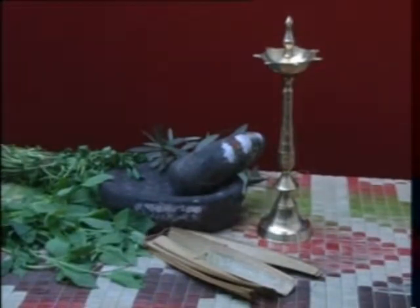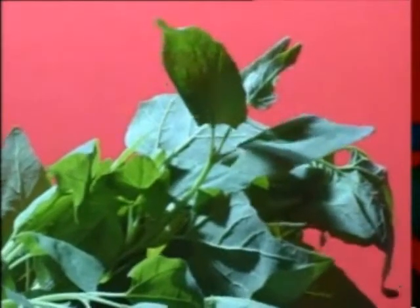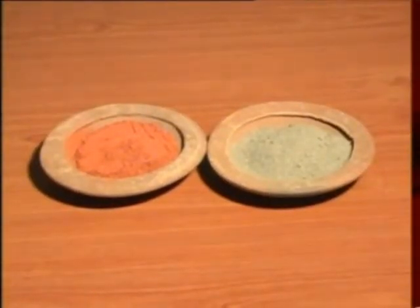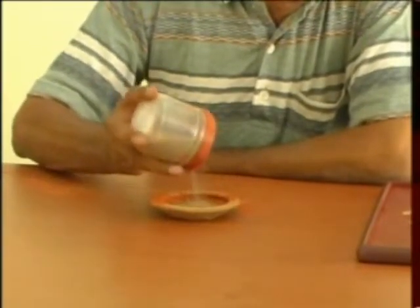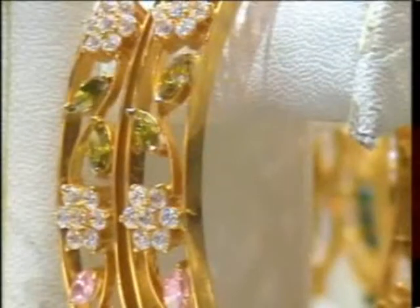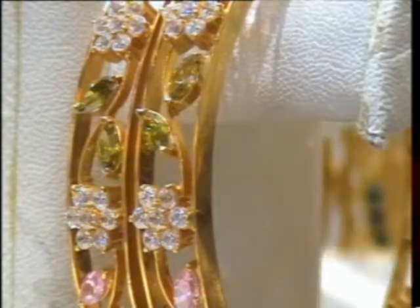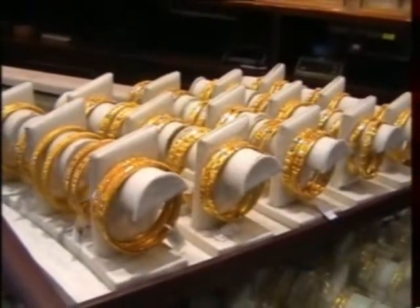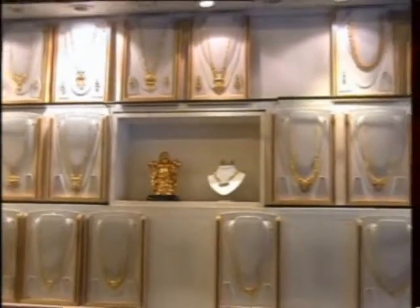We have done research on herbal gold gilding and found a simple and easy formula by using certain herbs for gold gilding. The normal depletion gilding can give color to the ornaments by removing the copper, leaving a layer of pure gold on the surface to some depth, which can be controlled depending on the quantity and quality of gold.